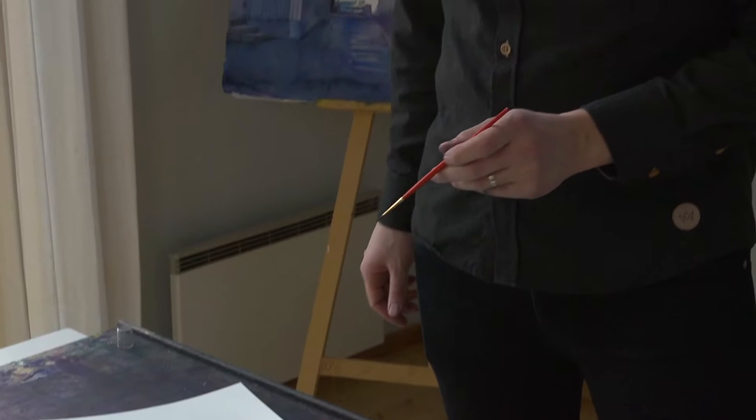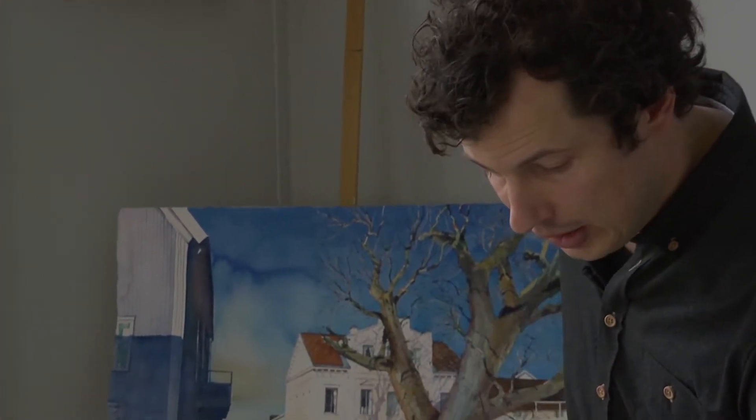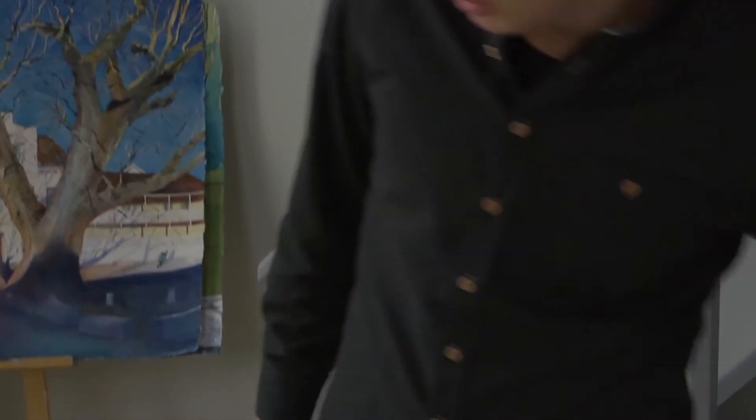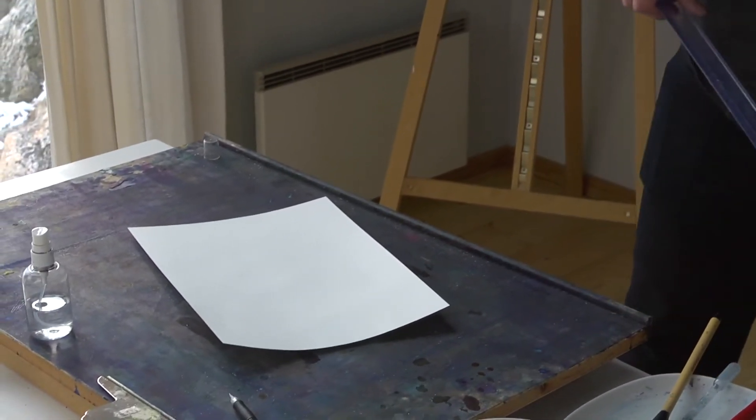Nu ska jag gå igenom hur man kan göra raka linjer i akvarellmåleri. Det kan ju vara tillfällen då det är av högsta vikt att man får en spikrak linje. Och då kan man faktiskt använda linjal. Det kanske inte är alla som tänker att man gör med pensel, och det gör man ju oftast inte, men man kan göra det.